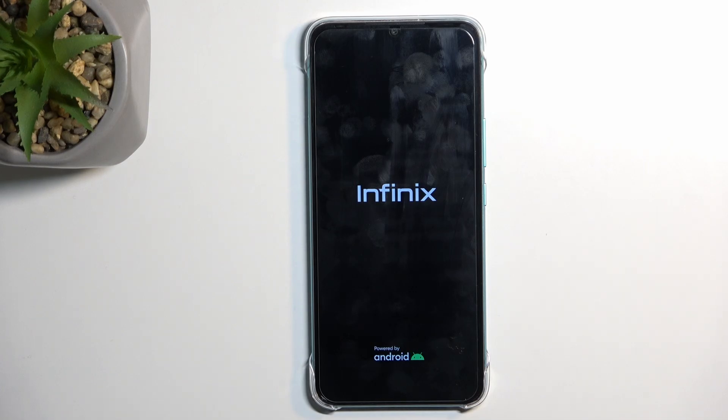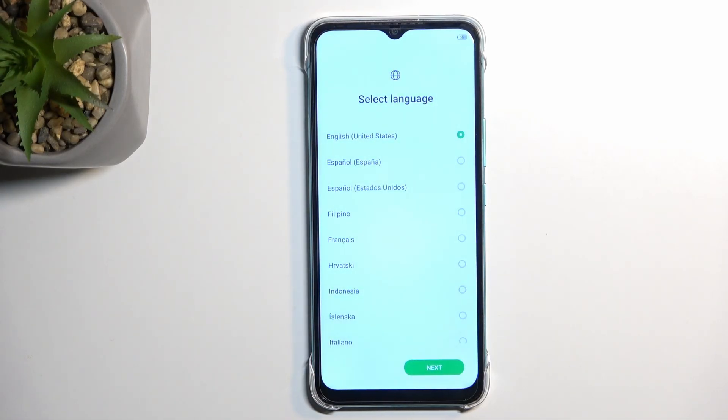This process will take several minutes to finish, so just be patient. Once it's completed we will be presented with the Android setup screen. As you can see, the process is now finished and you can set up your device however you like. If you found this helpful, don't forget to hit like, subscribe, and thanks for watching.